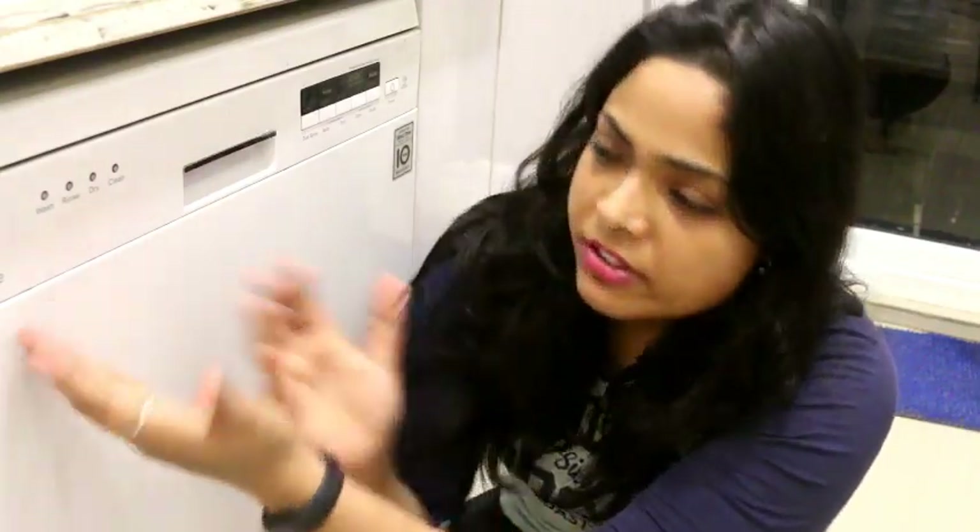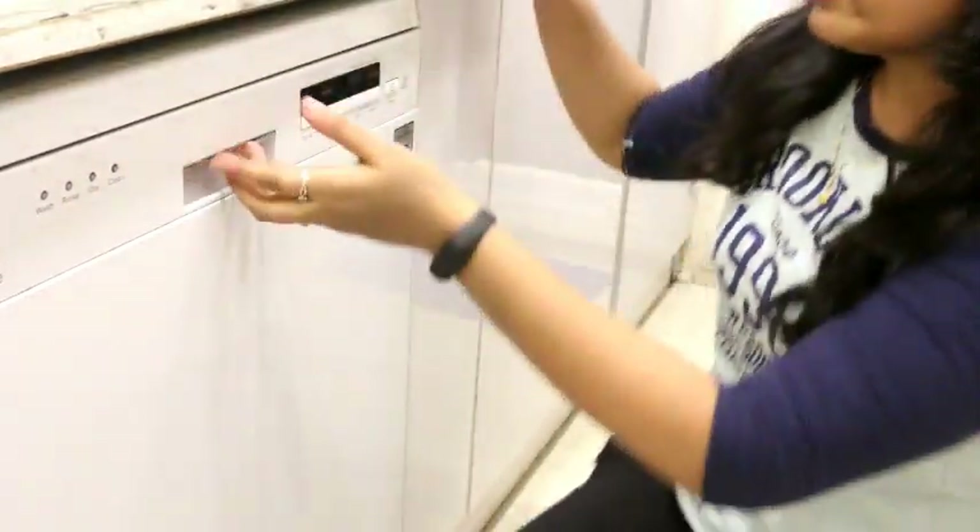So friends, there were a lot of queries about half load and how it works in half load dishwasher mode. So it is very simple. Half load means — let me show you my dishwasher. I'll open it up.